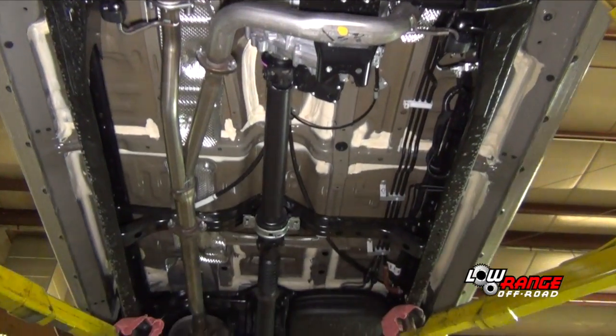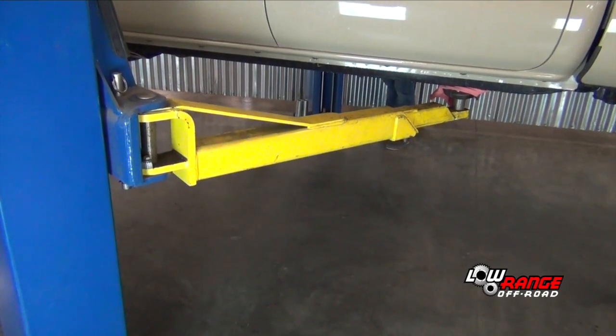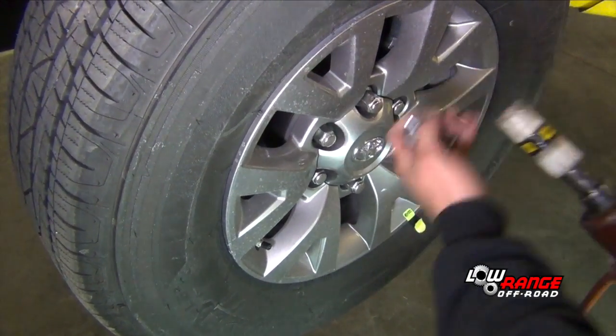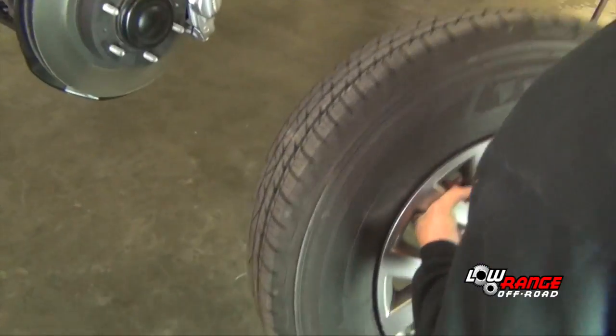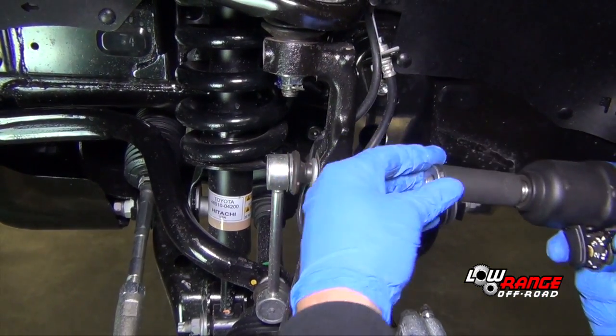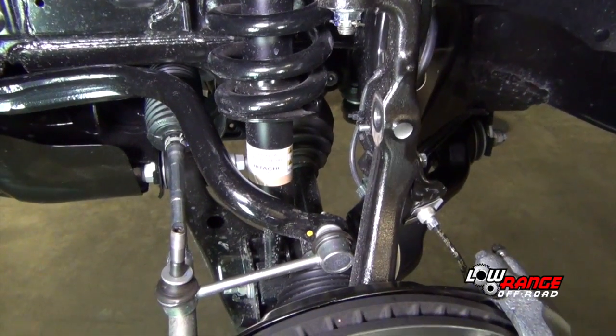Position the lift pads on the frame as shown here and raise the vehicle. Once the lift is at a good working height and securely locked, remove the driver's side front wheel using an impact wrench and a 21mm socket. Disconnect the sway bar link using a 17mm socket. Tap the link out of the knuckle using a brass hammer. Take care not to damage the threads.